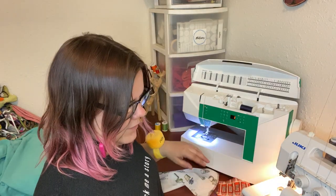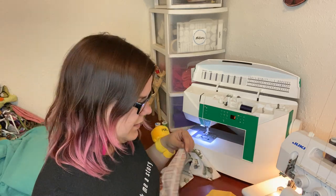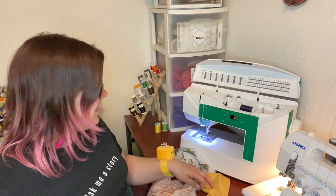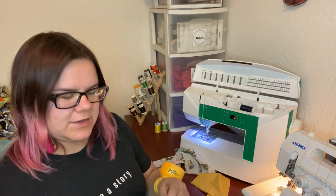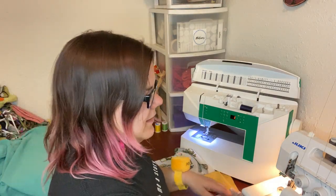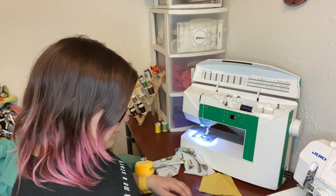I'm going to be using my serger. My serger is a Juki MO654DE and I love this machine — it is wonderful. The sewing machine I'm using is a Husqvarna Viking Jade, also a great machine. These ones I've already finished, as you can see. That just gives us a nice edge and that is all we're doing with the serger — the rest is all sewing machine.